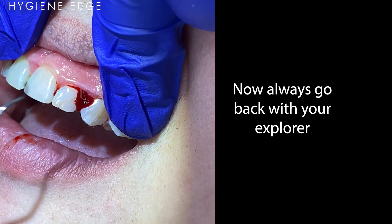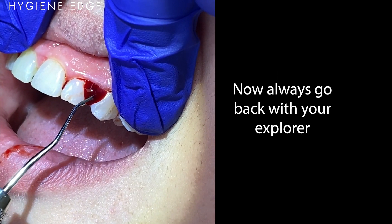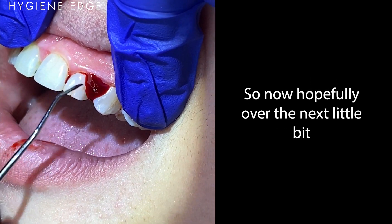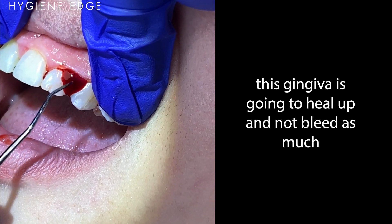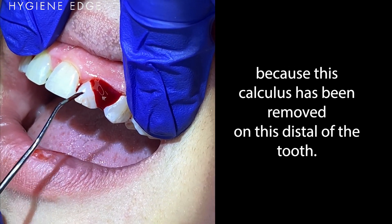Always go back with your Explorer. There we go. Hopefully over the next little bit this gingiva is gonna heal up and not bleed as much, because this calculus has been removed on the distal of the tooth.